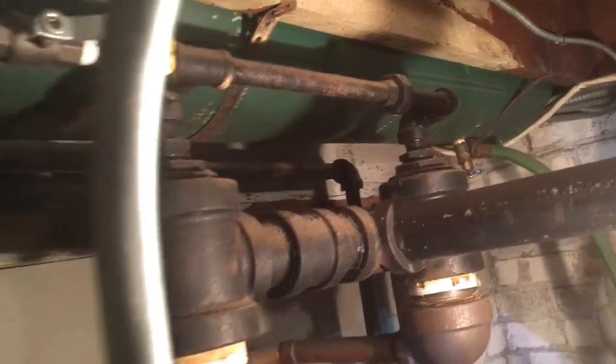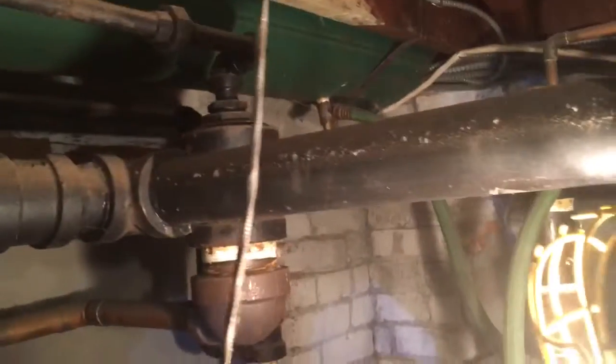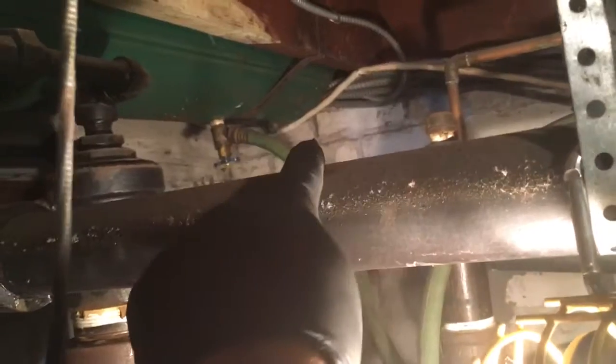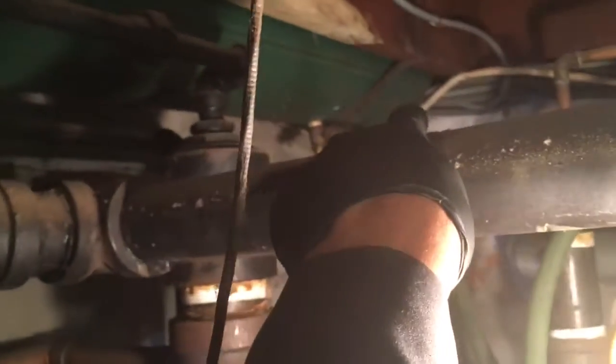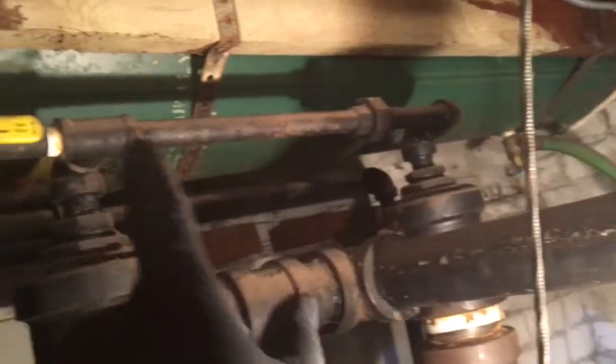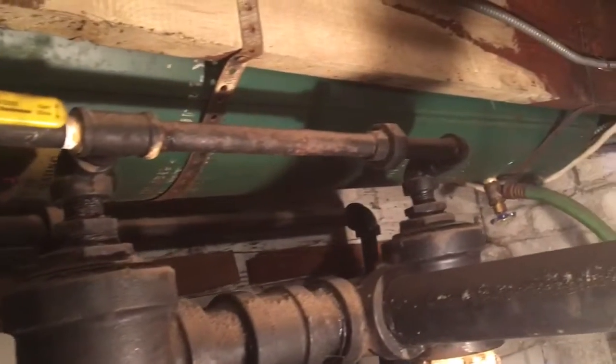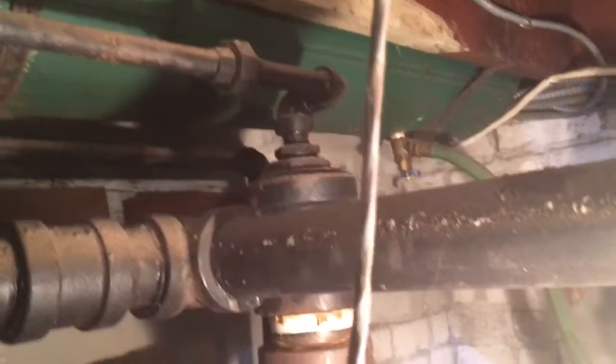Take a look at the suspension tank. That thing is so big, all the way down there. The suspension tank goes all the way down here. That's a big, big suspension tank.